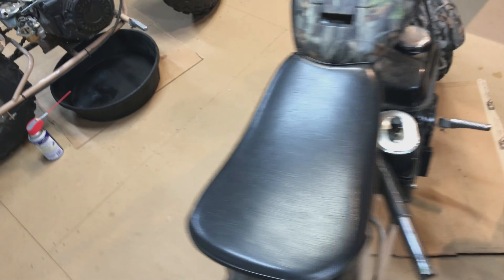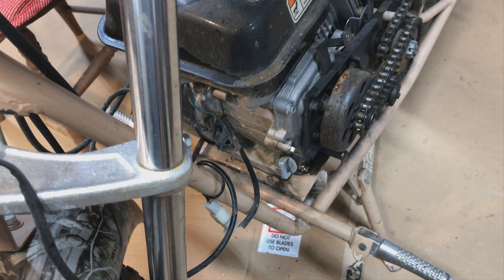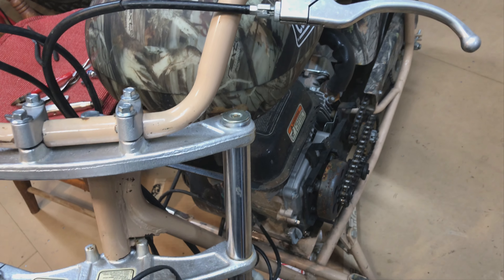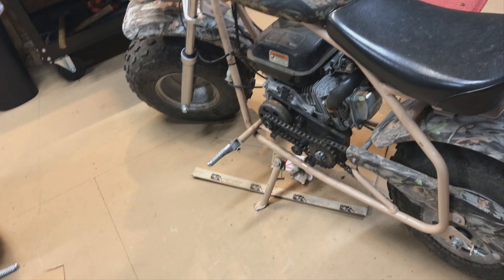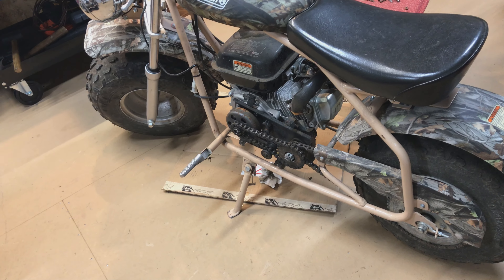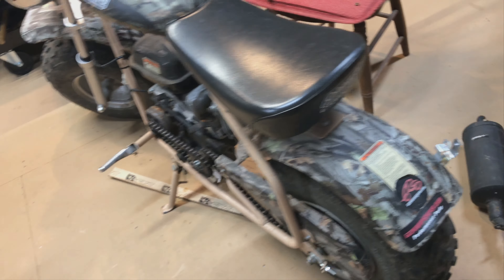On that one the oil actually looked like oil, but this one — I'm glad I didn't run it — I checked and the oil is milky white. It's had water in there or something, so I'm going to have to drain that oil out. I don't think the engine seized, but even if these didn't have engines at all, I probably would have paid $100 just for a rolling chassis to get the shocks and stuff.